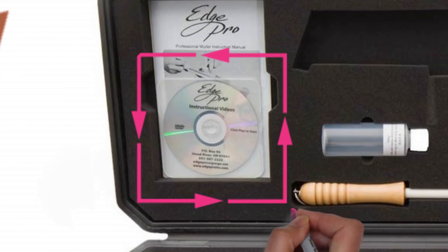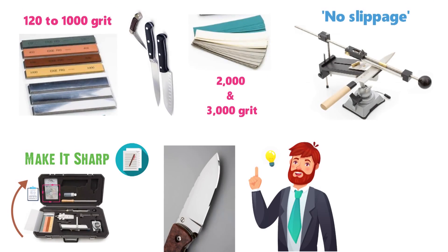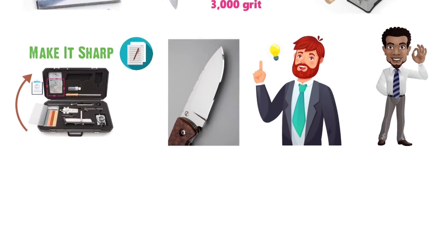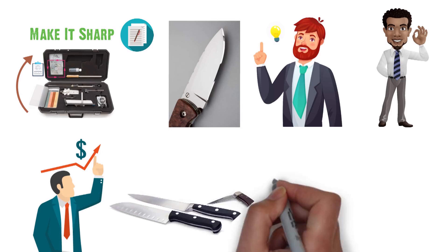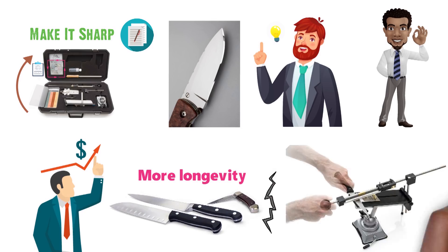The kit ships with a DVD providing detailed instructions on how to use it. Once you have mastered this tool, its results are impressive. The kit costs quite a bit more than most knife sharpeners, but it gives your knives more longevity by removing less metal from the blades during the sharpening process.